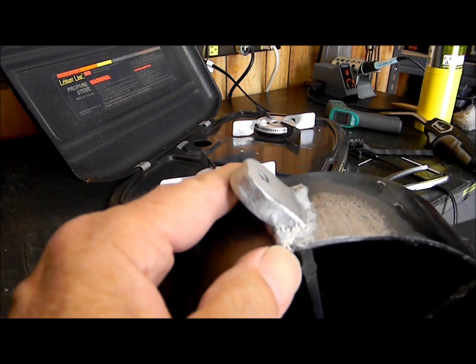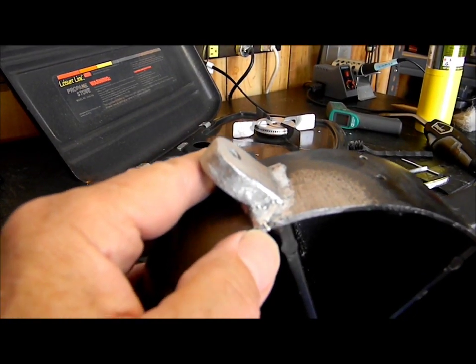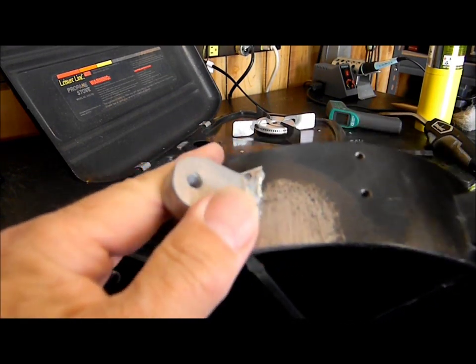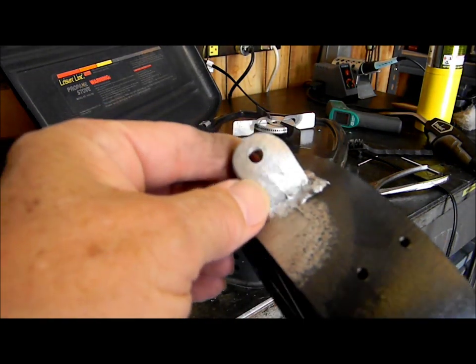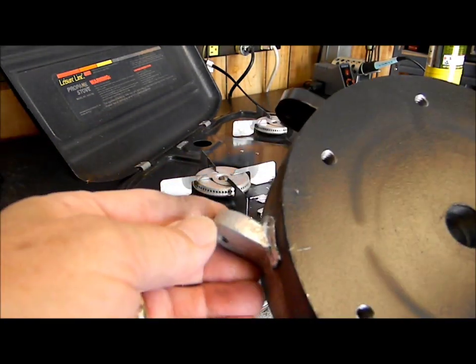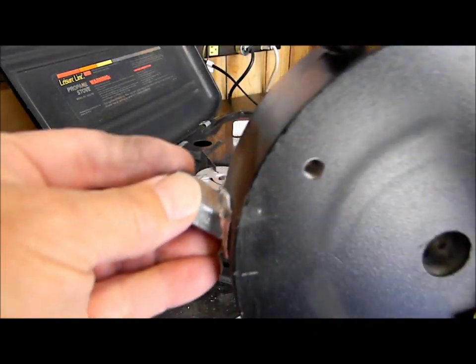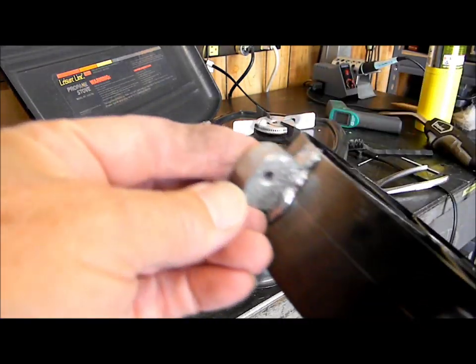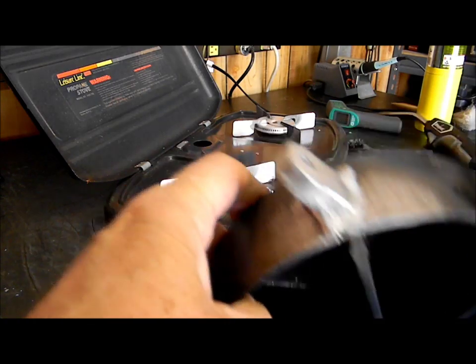This stuff is very hard. That little point right there is really hard and sharp — not like lead. It may have worked. It's got some nice, bright, shiny, clean aluminum there. Being able to solder cast aluminum is really a darn good idea. I'll clean it up one more time, paint it, and we'll see how the final outcome is.